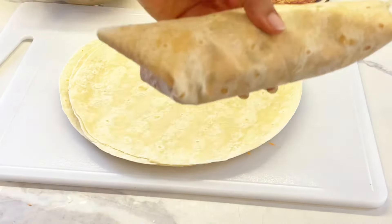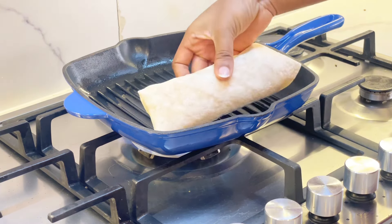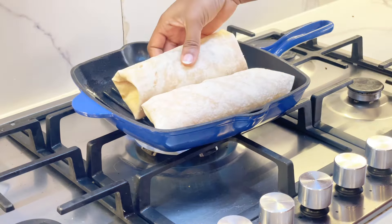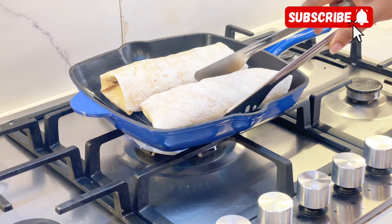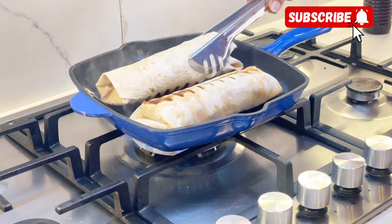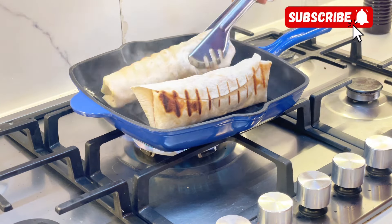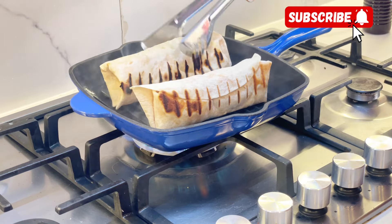Put your skillet on the fire — a regular frying pan works fine. Grease it lightly, then place your shawarma and brown it lightly on each side. Check regularly and flip when it's brown. Don't forget the other sides too. I like my shawarma to have a little bit of crunch.